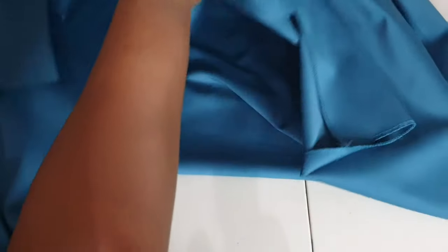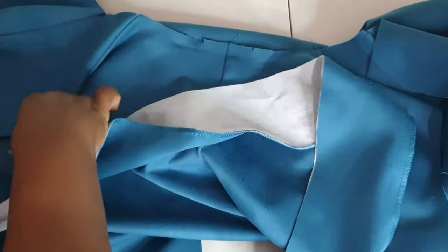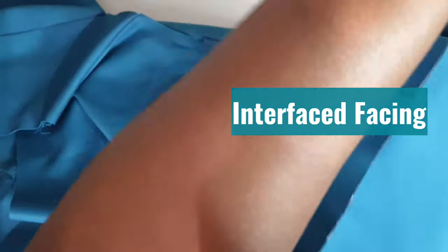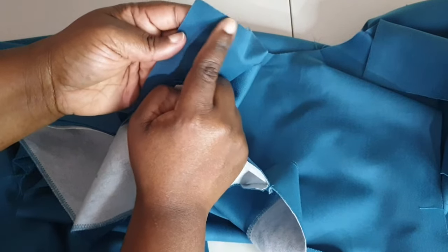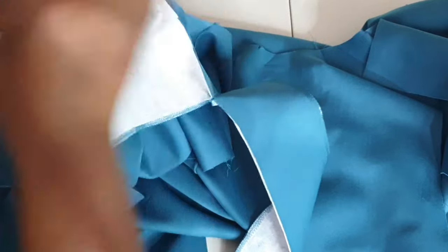Now that the edges on the bottom of the duster are serged, we can go ahead and apply the interfacing around the neckline and down the center front of the garment. Take the interfacing and match it starting at the upper area near where the collar would go, and attach that edge.